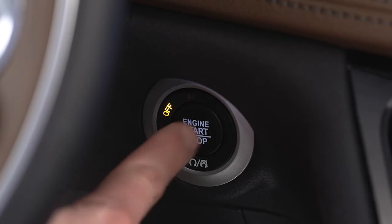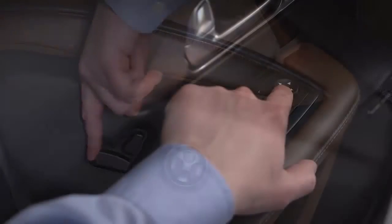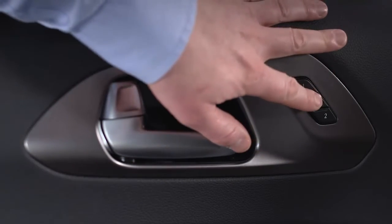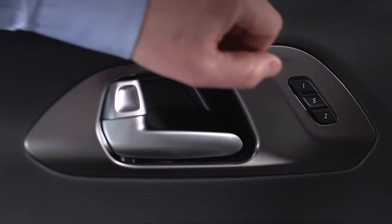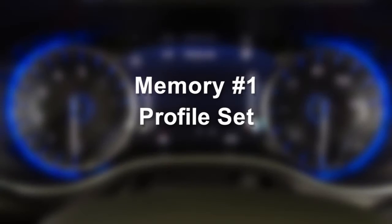To create a memory profile, turn the ignition on. Then adjust your seat, side mirror, and radio presets. Push and release the S or SET button, and within 5 seconds, push and release the memory button 1 or 2. The instrument cluster display will confirm that the memory has been set. It's that simple.